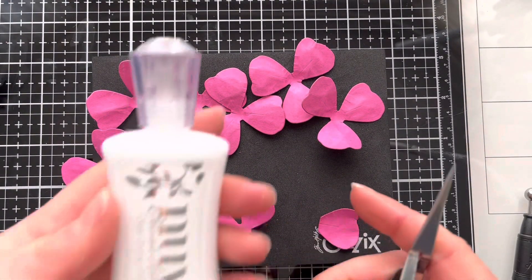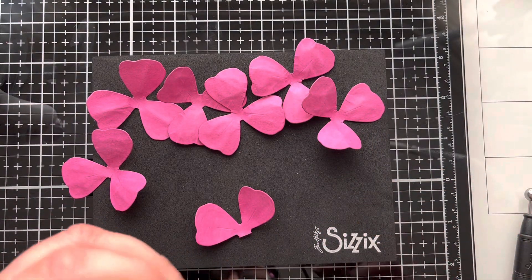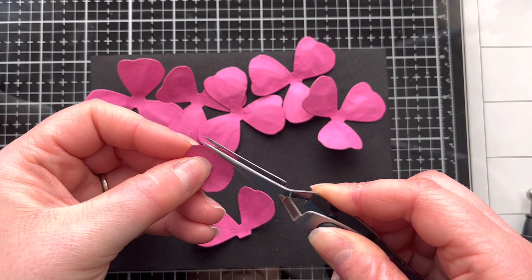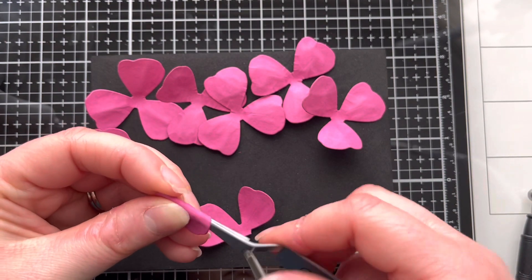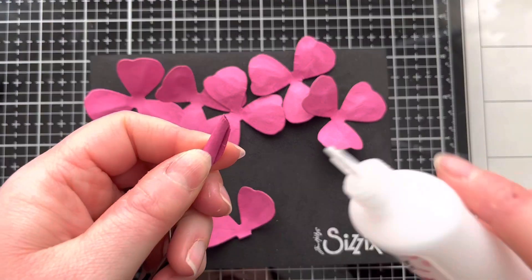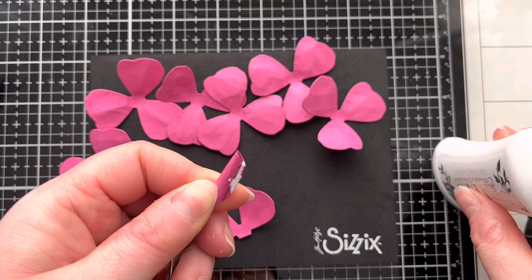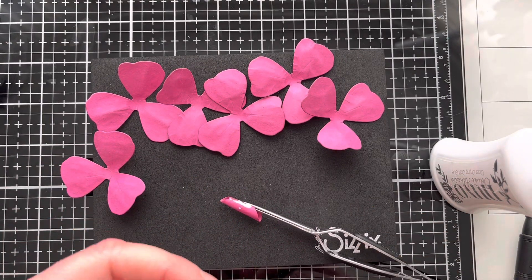I'm going to grab my quick dry glue — Nuvo Deluxe glue — and my reverse tweezers from Sizzix. I'm going to grip the edge of that single petal and tightly wrap it around the edge of the tweezers. Then I'll grab the glue, dab a little bit on the edge, remove the tweezers and attach them to the outside so it just grips it while it dries.